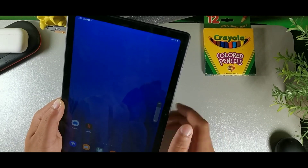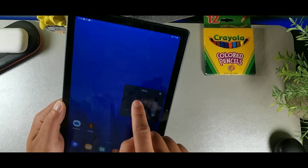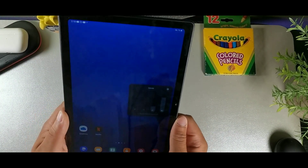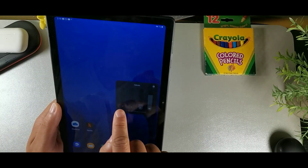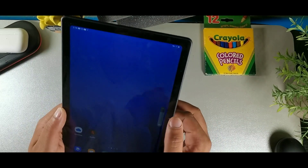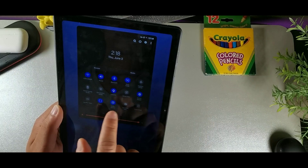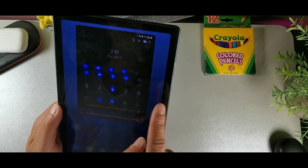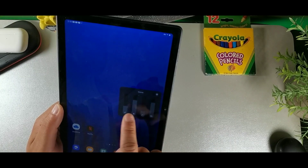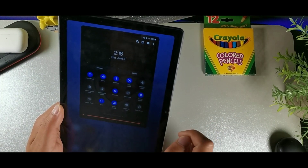To quickly silence the device, press the volume rocker down. Tap the three dots and you'll see Do Not Disturb. When DND is on, you won't have access to the other sound options. To re-enable sound, turn DND off and you'll regain access to all volume settings — so use DND whenever you don't want sound coming from your device.